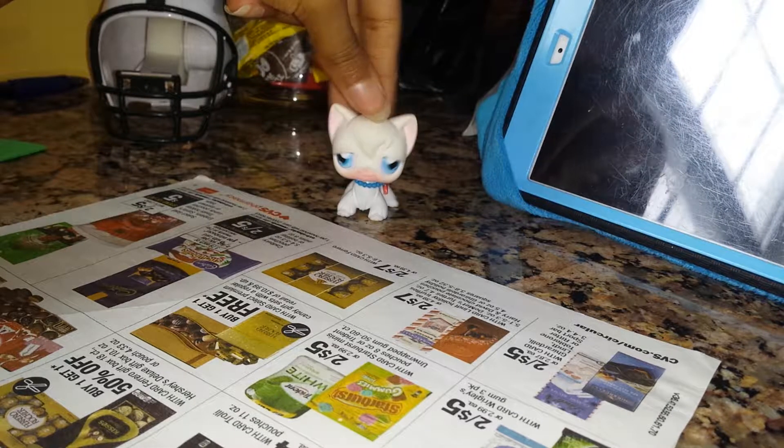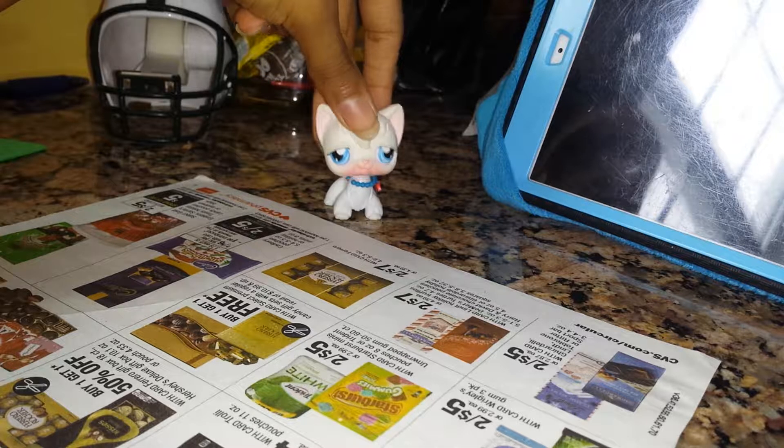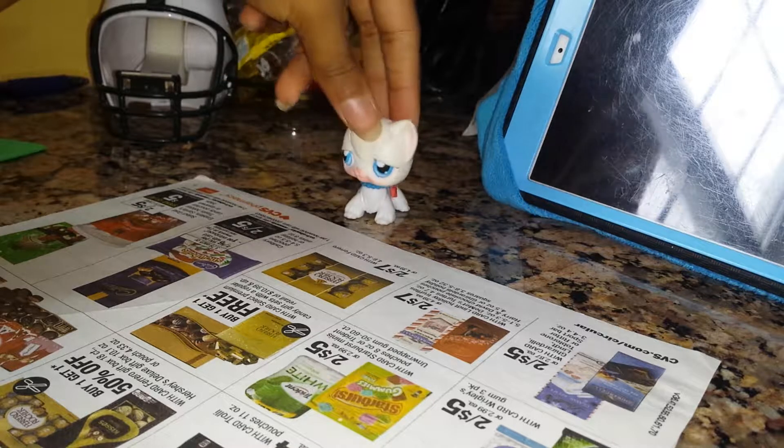Is the camera rolling? Hey guys, it's Hannah here. I'm not LPS Hannah Hannah. I'm the short, the long hair cat Hannah.